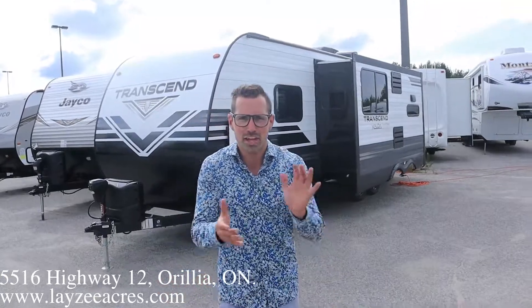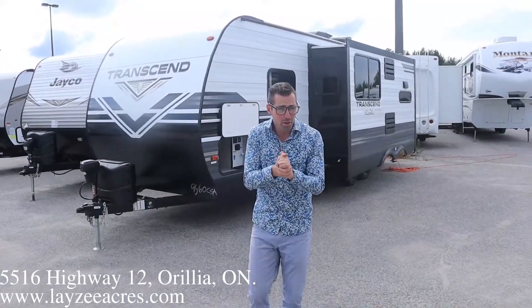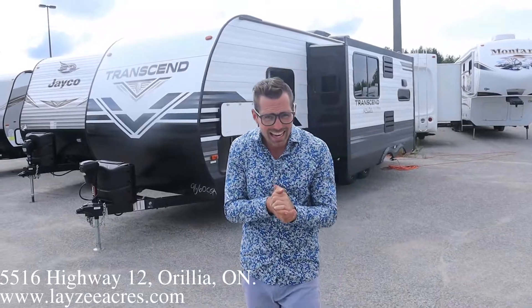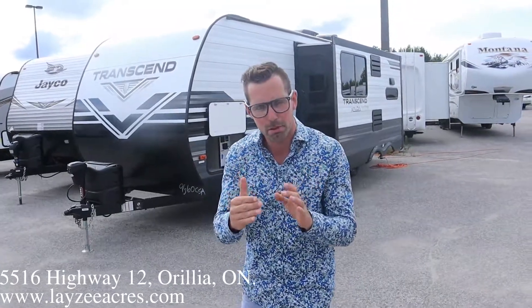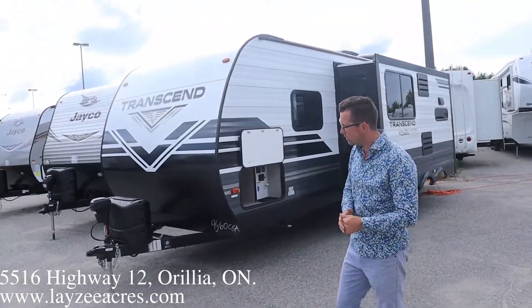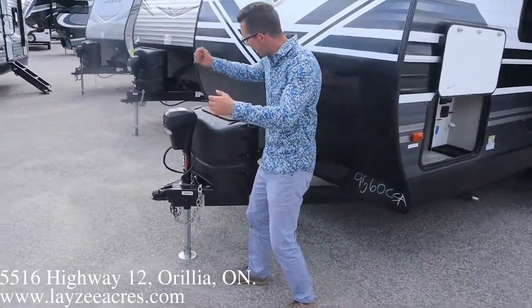Hey guys, I'm Josh from Lazy Acres. Thank you for tuning in — we're saving the world one trailer at a time. I love this trailer. This is brand new, it's a 2021 240ML Transcend. If you've seen the 22MLE, imagine this is that trailer with a separate bedroom — super killer. It's in the Transcend line, so it's going to be a little less expensive than the Imagined version. Let's get after it — we'll do the inside in a second.